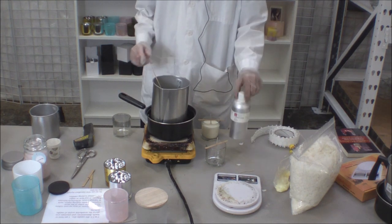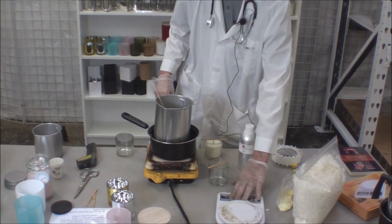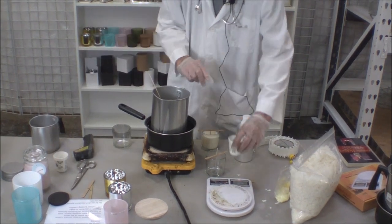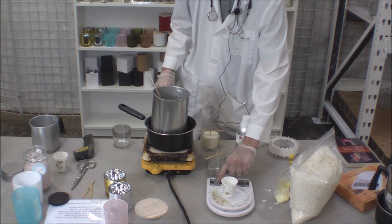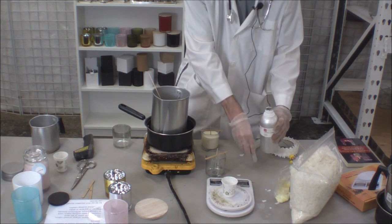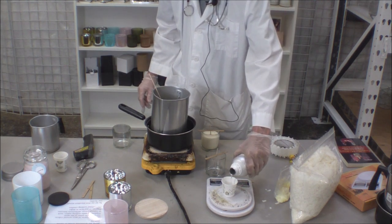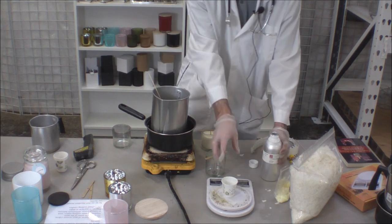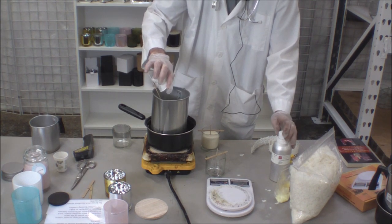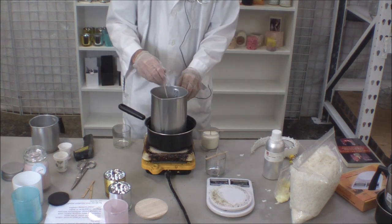Time to add the fragrance. I have half a pound here and I want to give it about 7% fragrance — you don't want to use too much. I'm going to weigh it out in grams, so I'm going to add about 20 grams. I'll put it into the blend and then stir it up. That's going to make a nice scented candle.